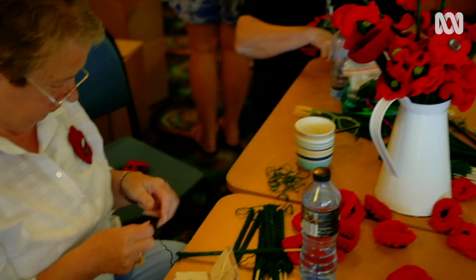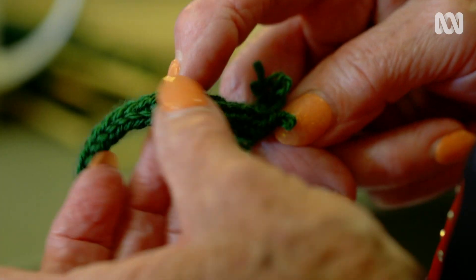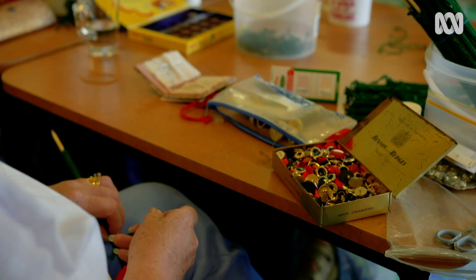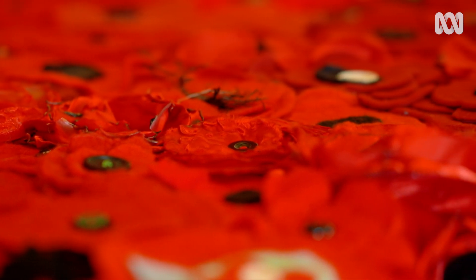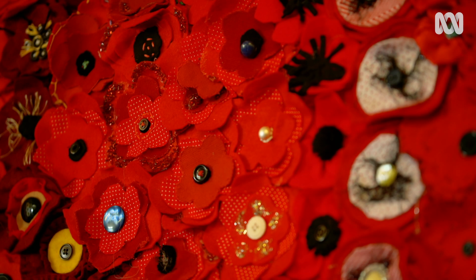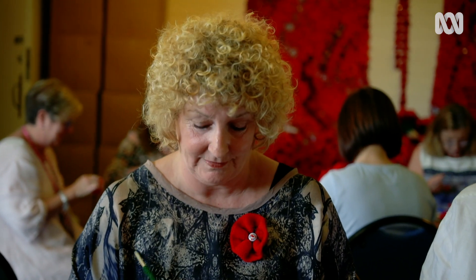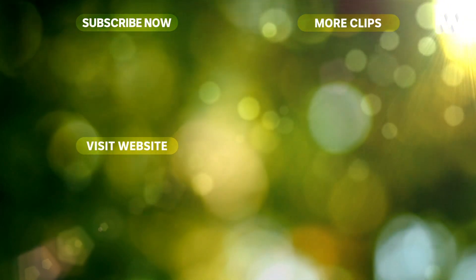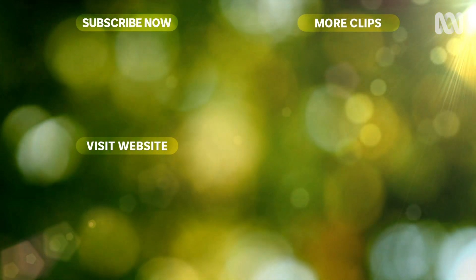Since Lynn and Margaret began their poppy journey, they've been joined by many others and close to half a million poppies have been made — and every single one is used. When asked what's most significant about the journey, beyond the tribute itself — an amazing labour of love by many thousands of people — the answer is the wonderful generosity of people. 'I'm grateful for that.'